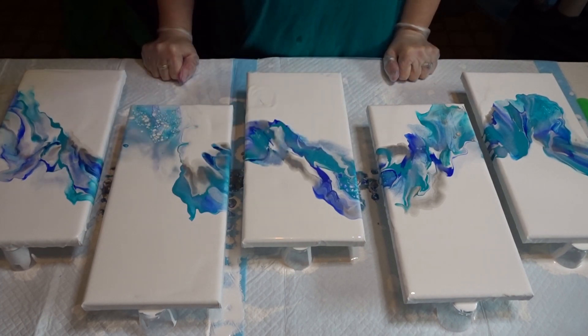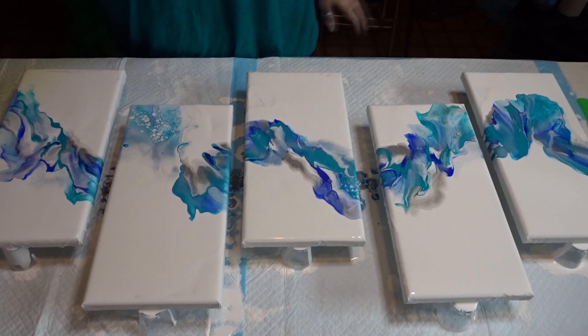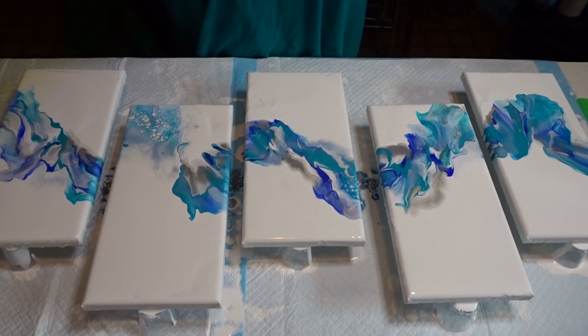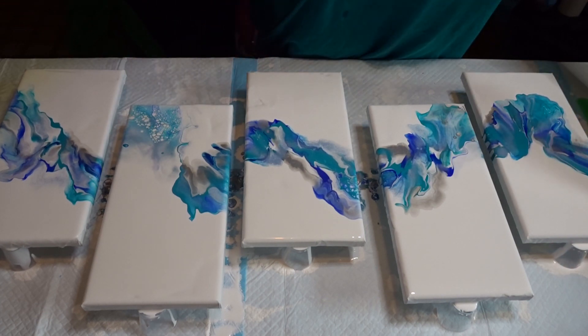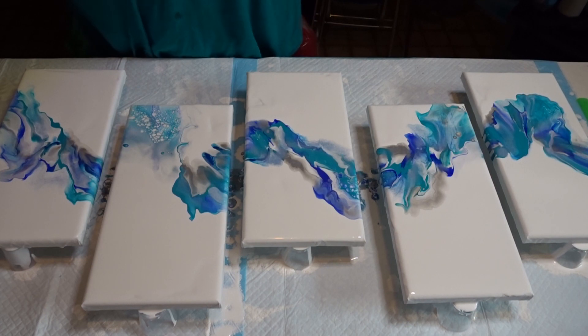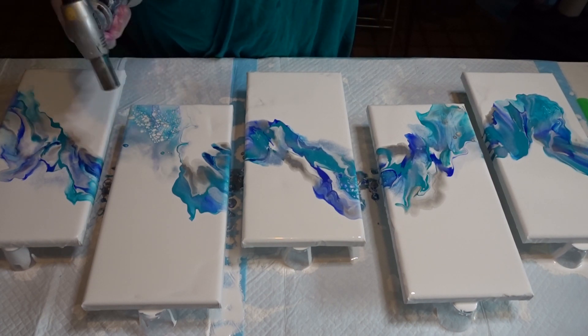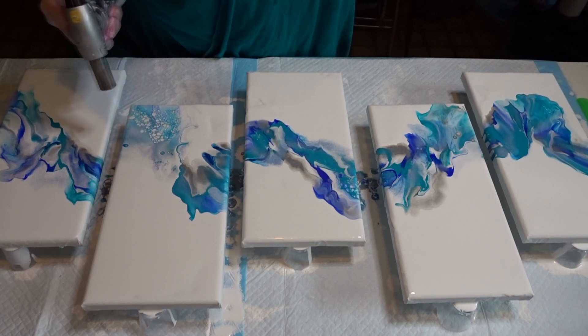I still think it's kind of cool. Let me get my trusty little blower out and see what I can do. I'm going to do some — let it sit for a minute — like this one's pretty.